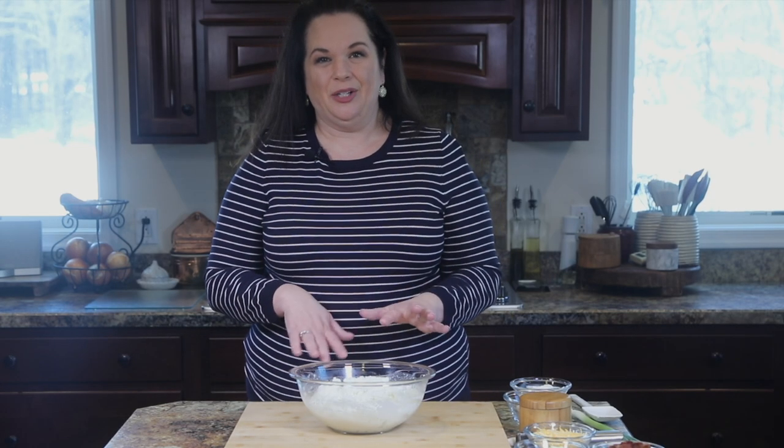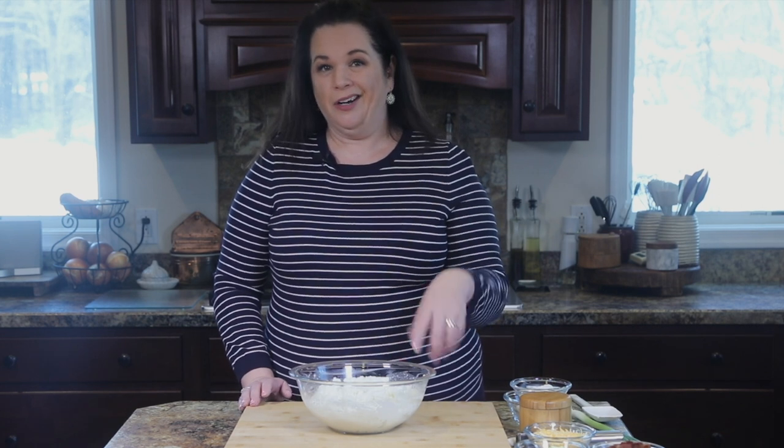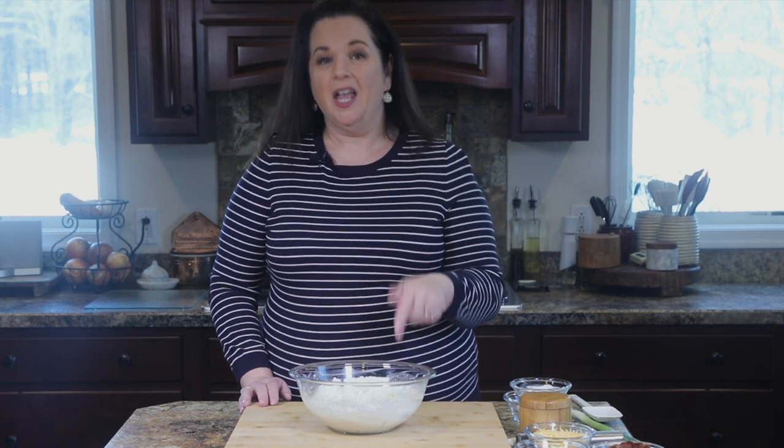The first step to make this loaded mashed potato casserole is we need mashed potatoes. You can use leftover mashed potatoes or you can cheat, like I'm doing, and use instant mashed potatoes. You will never be able to tell the difference. This recipe is that good.